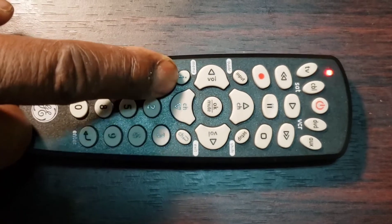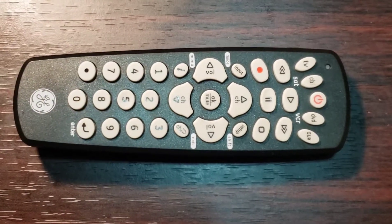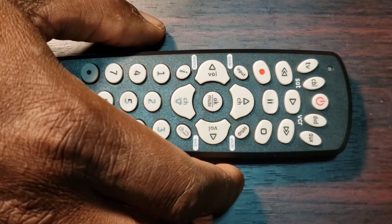Step 4: Use the keypad of your remote to enter the four-digit code of your device's brand found in Step 1. After entering the four-digit code, the red light indicator will turn off. This means that the code has been stored.